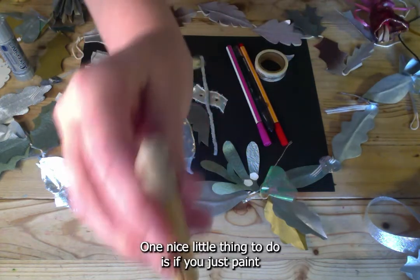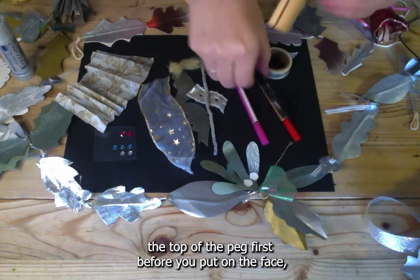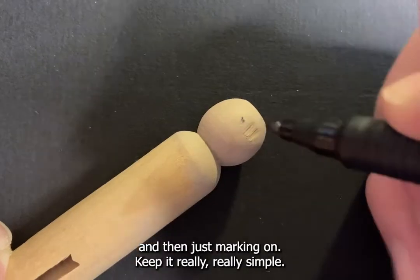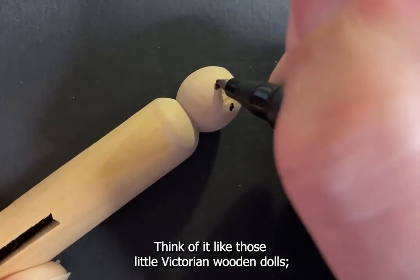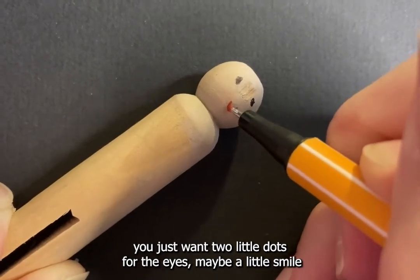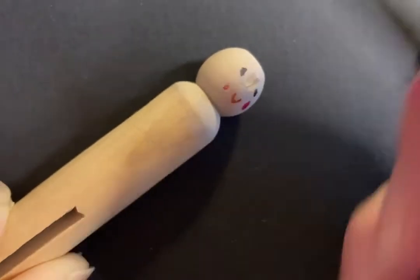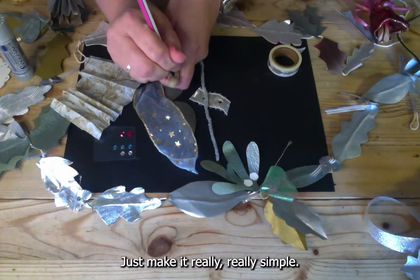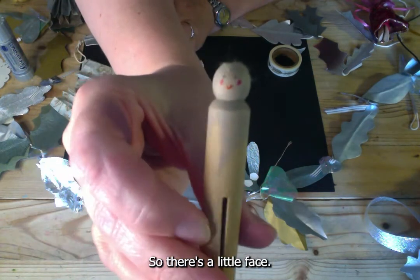Paint the top of the peg first before adding the face, then keep it really simple — think of those little Victorian wooden dolls. You just want two little dots for the eyes, maybe a little smile, and some pink for rosy cheeks. If you try to make it too elaborate they can look a bit strange.